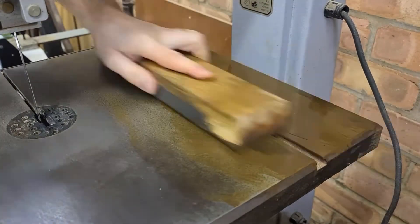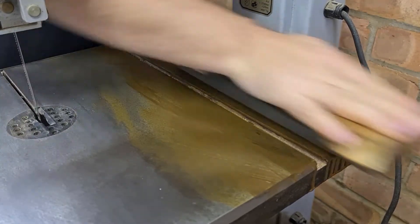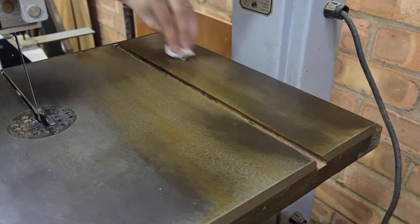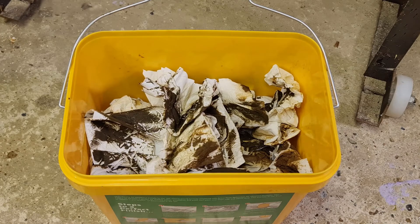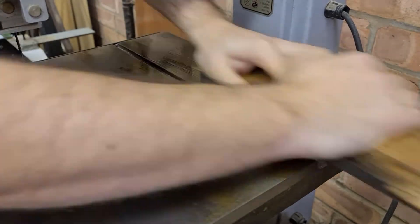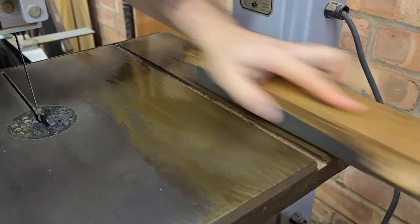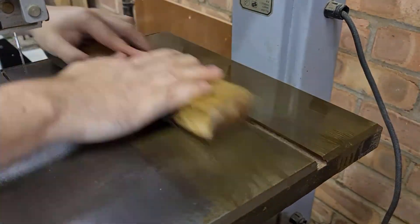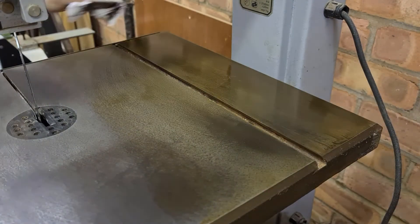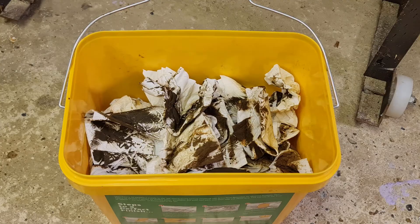You will also see a difference in the colour of the material coming off the table, from a lovely diarrhoea brown to a dark grey and then black. This shows that we're getting the dirt off and starting to get to the steel underneath. And after a couple of hours scrubbing — a pair of very greasy brown hands and enough dirty tissues to make even a teenage boy blush — the bandsaw table is looking much better.